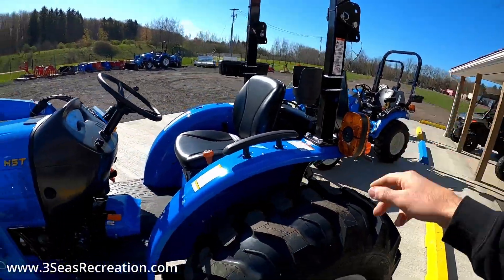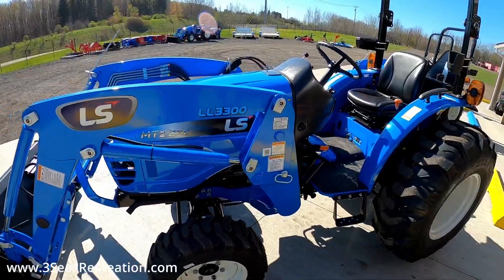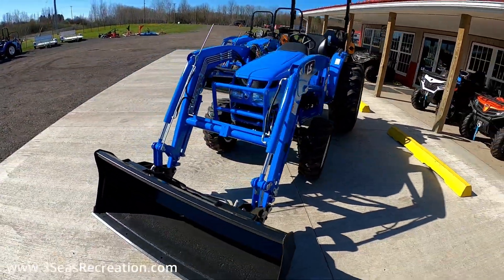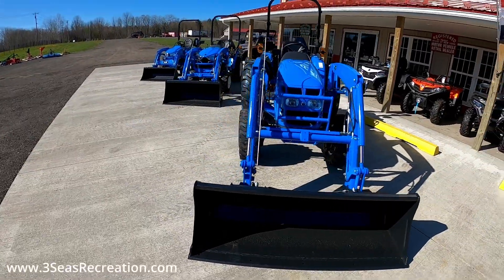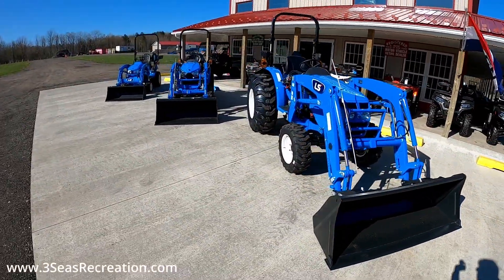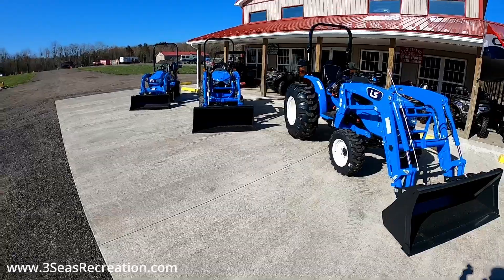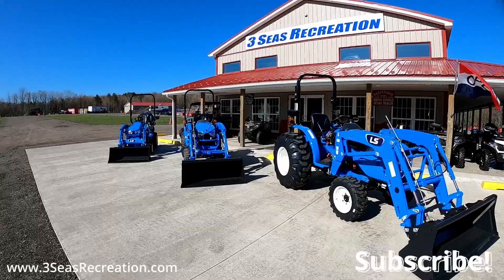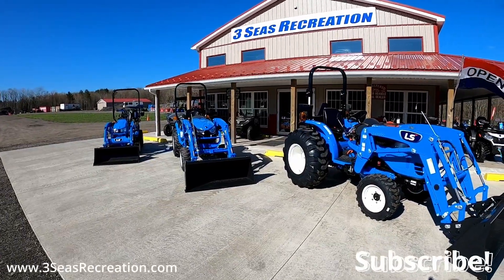That's why the MT225S has so much more creature comfort — you can tilt the wheel, adjust the armrest, and adjust the seat backrest and forward/back position. Thought it was a beautiful day to give you guys a quick walk around of all three tractors. Inventory the last three years with COVID has been miserable — to actually have all three in stock is a pretty rare thing. Again, this is Jared at 3C's Recreation — have a great day.